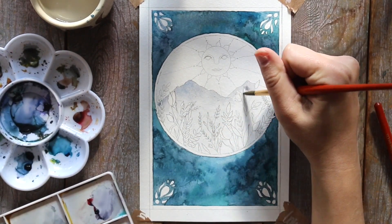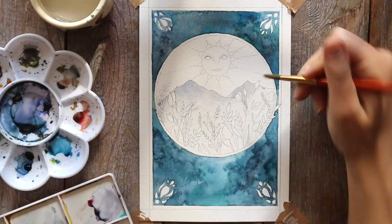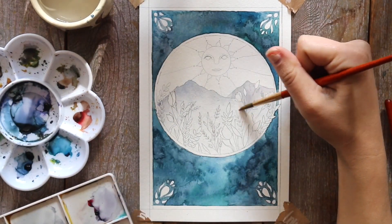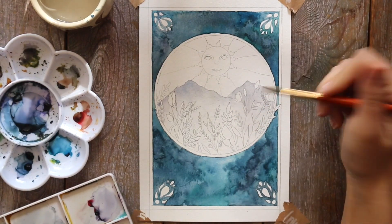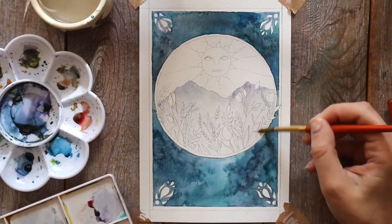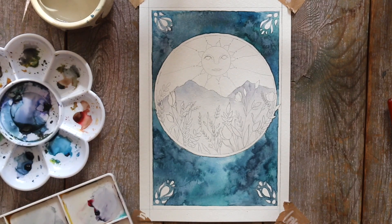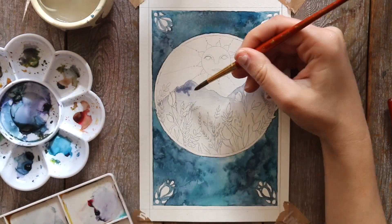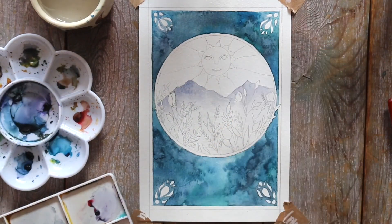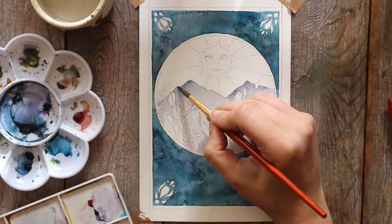If you notice when I'm painting this, I'm trying to avoid the larger florals because I want to keep the inside of the florals white. But another method you could use is to paint each floral with masking fluid beforehand — that way the florals will not have any paint on them afterwards and you just peel it off at the end. And another thing you can do, which I'm going to do in a second to the smaller florals, is just take a white paint pen or a paint brush with some white paint and go over it after the mountains have dried.